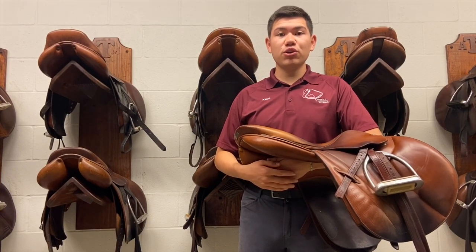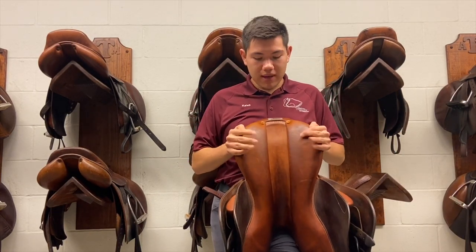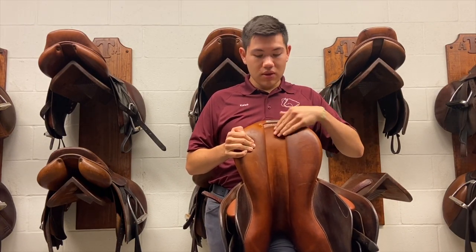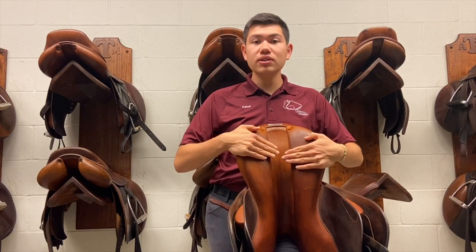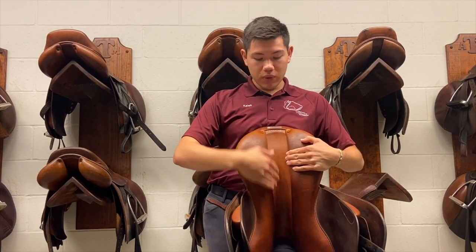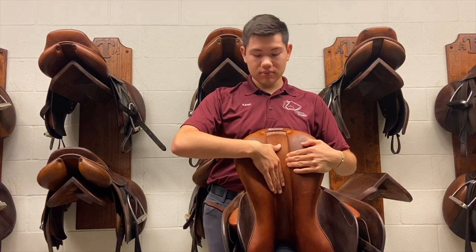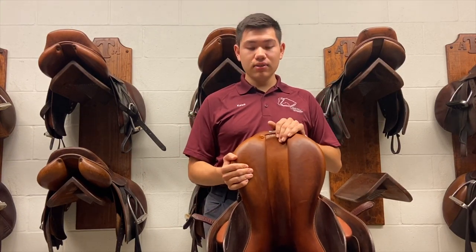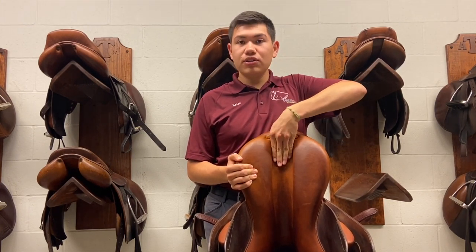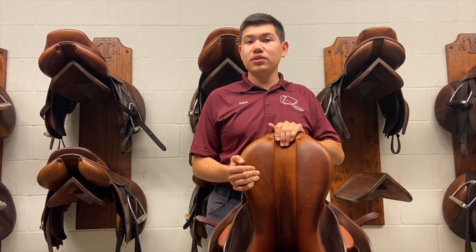Now let's discuss channel width. On the bottom side of our saddle, we have the two panels and in between them the channel. We don't want our two panels to be so close together that it creates no channel for the horse's spine. We want this to be open so that the horse's spine does not touch it. As we can see with this saddle, I have four fingers in width of channel all the way down, which creates ample space for the horse's spine.